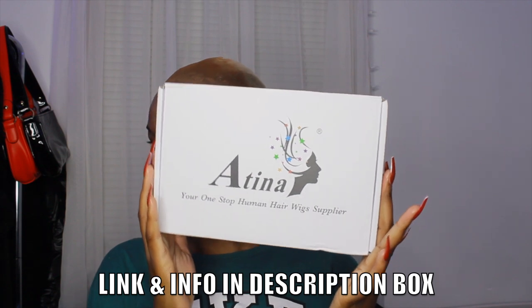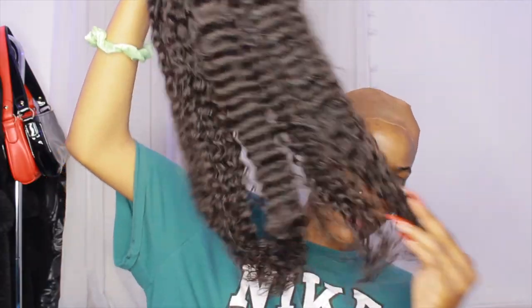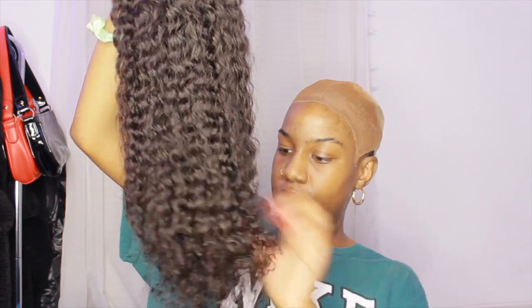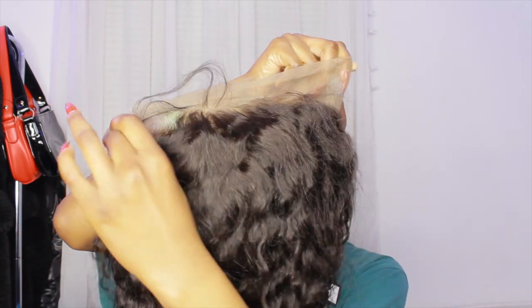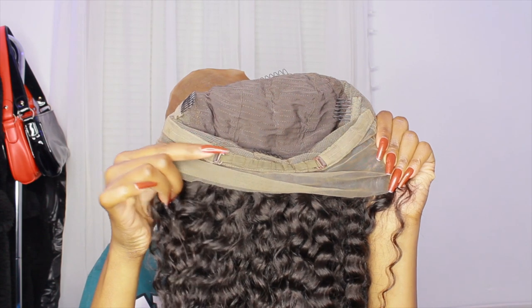Moving on to the hair — the hair I'm using is from Atina Hair. Thank you to Atina Hair for sending me this wig. It comes with wig caps, an elastic band, and of course the wig. This wig is a 360 lace front wig in the texture curly, it is 22 inches, and 160 density. This is how it looks right out of the bag, and since it's 360, it goes all the way around.